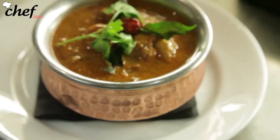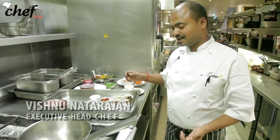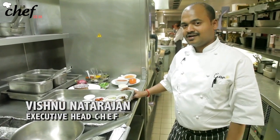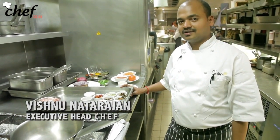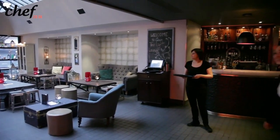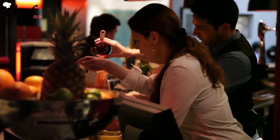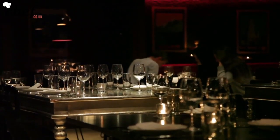My name is Vishnu and we are going to cook Chicken Chennai today. This is a dish very close to my heart because it comes from my hometown, Chennai, down south in India. The person who was featured in all of the Harry Potter series is a regular fan of this curry — whenever they have shootings over here, they come personally to have this particular chicken dish.